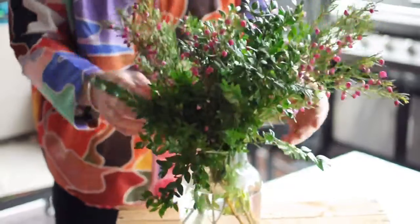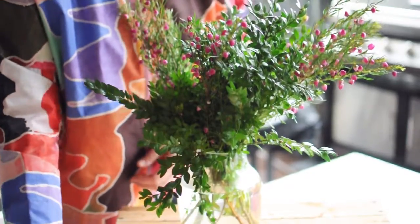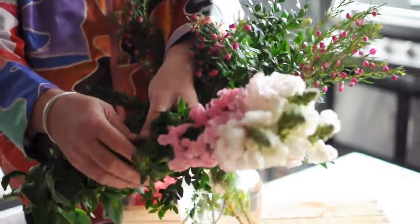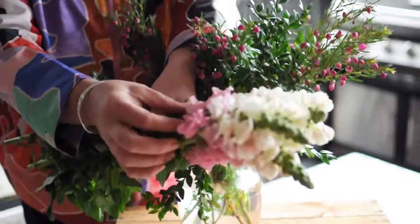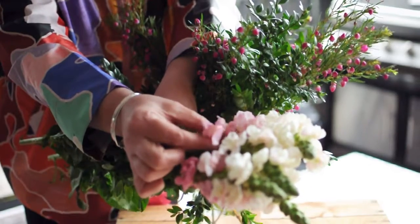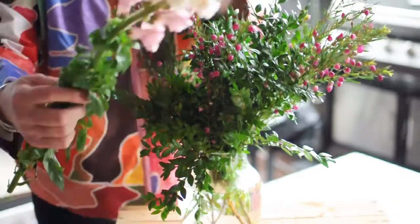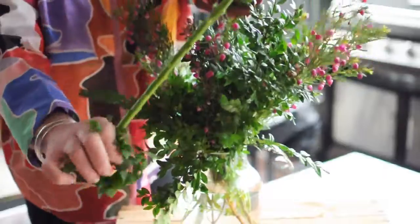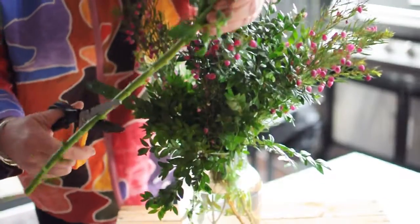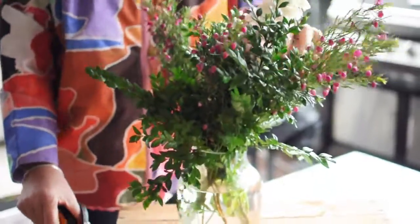Giving the vase a little turn after you've inserted the flowers is also a good tip — that way you'll add really nice symmetry to your arrangement. The next flower we're going to work with is the fantastic snapdragons. These are in a beautiful pink colour. As a girl I used to play with them in the garden — if you just squeeze them either side they're like little individual flowers that open and close. Just remove the lower section of the foliage, give each of the stems a quick trim, and in they go.